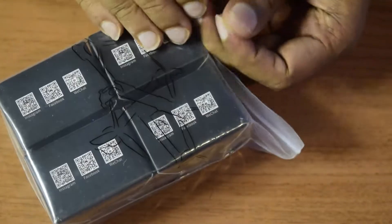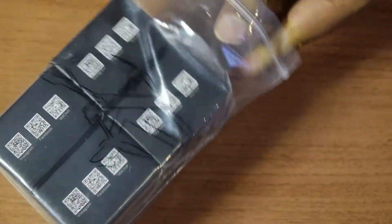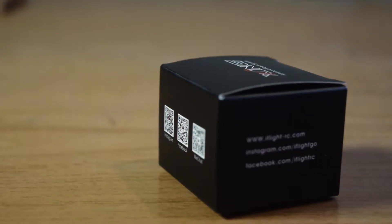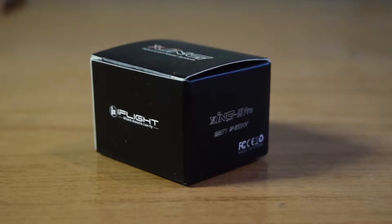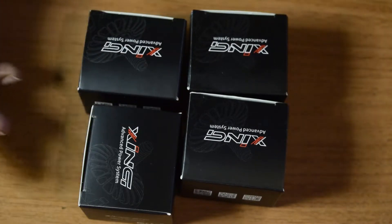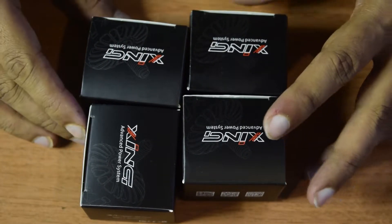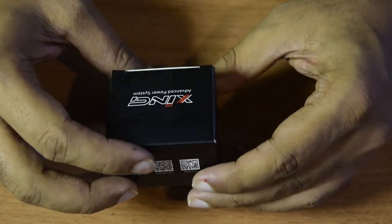Let us open the cover and remove the boxes. There are four boxes inside. Since it is a quadcopter you will be needing four motors — one for each arm — so as to be able to fly. It comes in a package of four. Let us see what the specifications are of this SYNC flight motor that I have ordered.